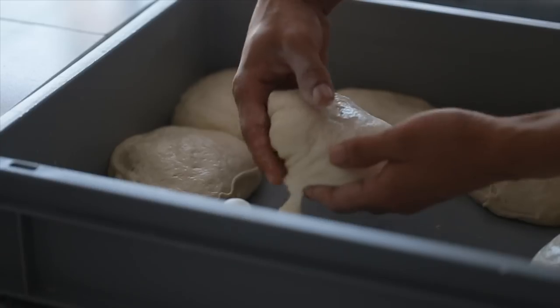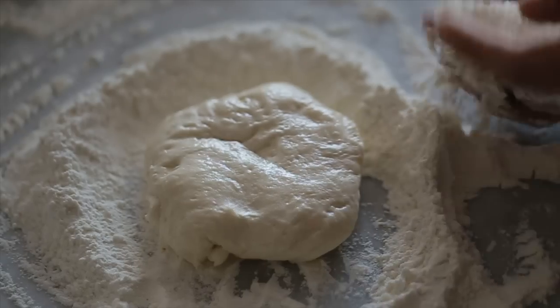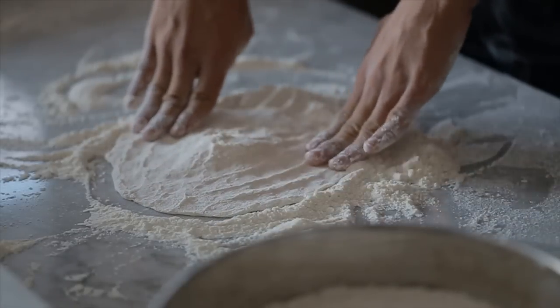We treat it like a living thing. We talk about it. We have to take care of it like a baby — everything from picking it up out of the dough tray and gently pressing it.